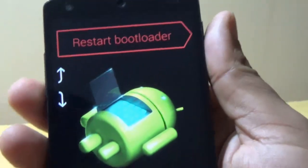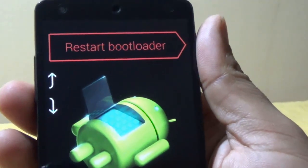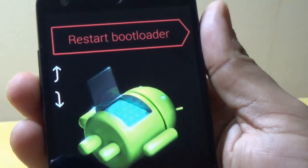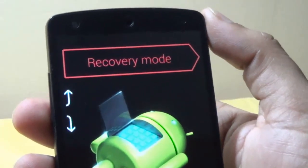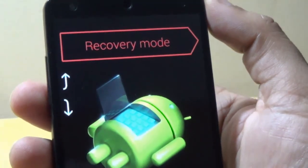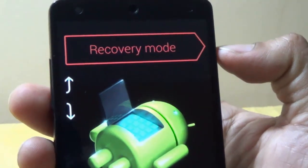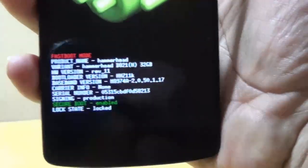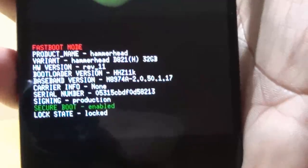Now we have to go to recovery mode. To select recovery mode, just use the up and down volume buttons to cycle. I have pressed the down volume button and the recovery mode option is there. To select recovery mode, just press the power button and it will be selected. Here it's showing the information: security boot enabled logs.